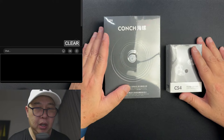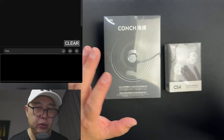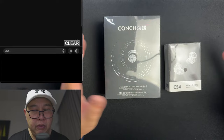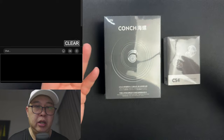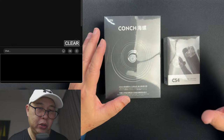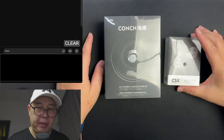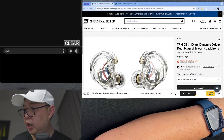Today is new arrivals day. I've got two new arrivals, both from TRN and sent to me by Shenzhen Audio — thank you so much for that. In this video I'm going to listen to them, compare them with my top earphones based on category, then measure them and show the graphs, so you guys can be the judge of whether they're worth your money. My job is to share as much information as possible so you can make an informed decision.